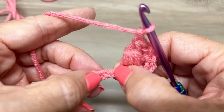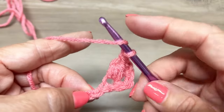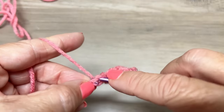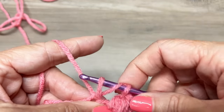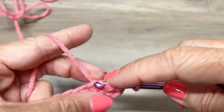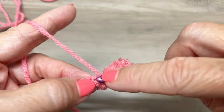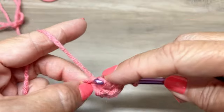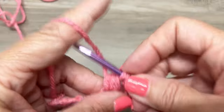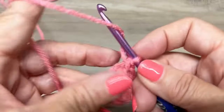We're going to skip this next chain and in this chain we're going to make another cluster. Yarn over, insert your hook in that next chain space, yarn over, pull up your yarn to the height of a double crochet, yarn over, insert your hook, yarn over, pull through to the height of a double crochet, yarn over, insert your hook, yarn over, and pull through. Yarn over, pull through six loops, yarn over, pull through two loops, and chain one.